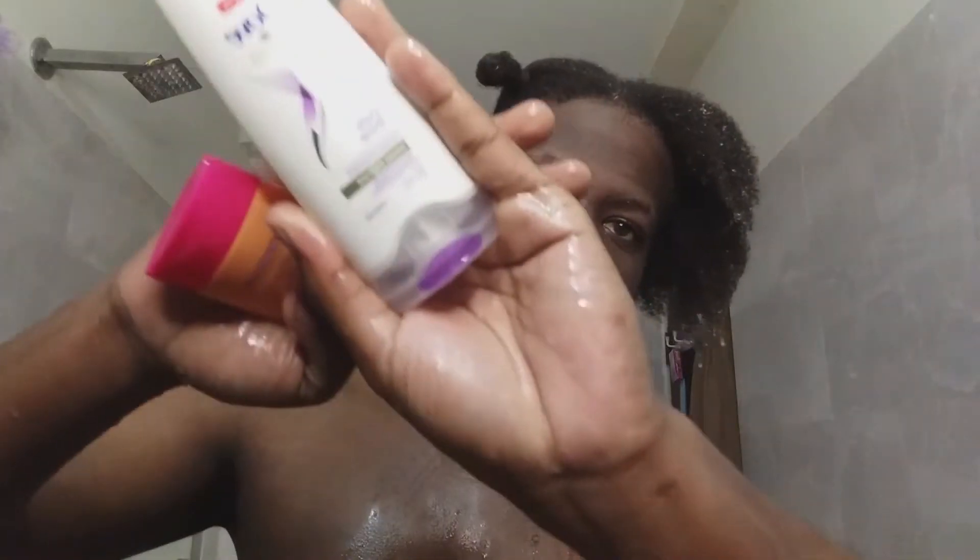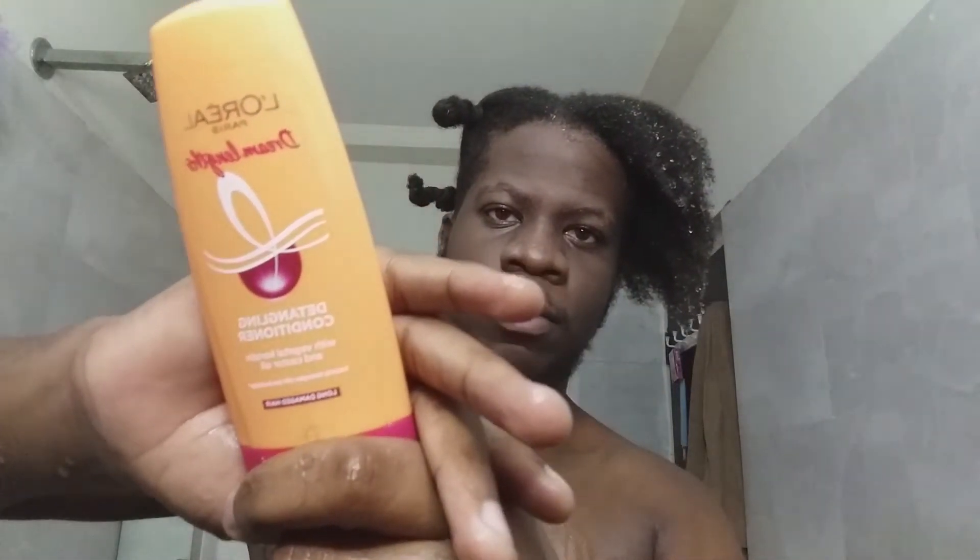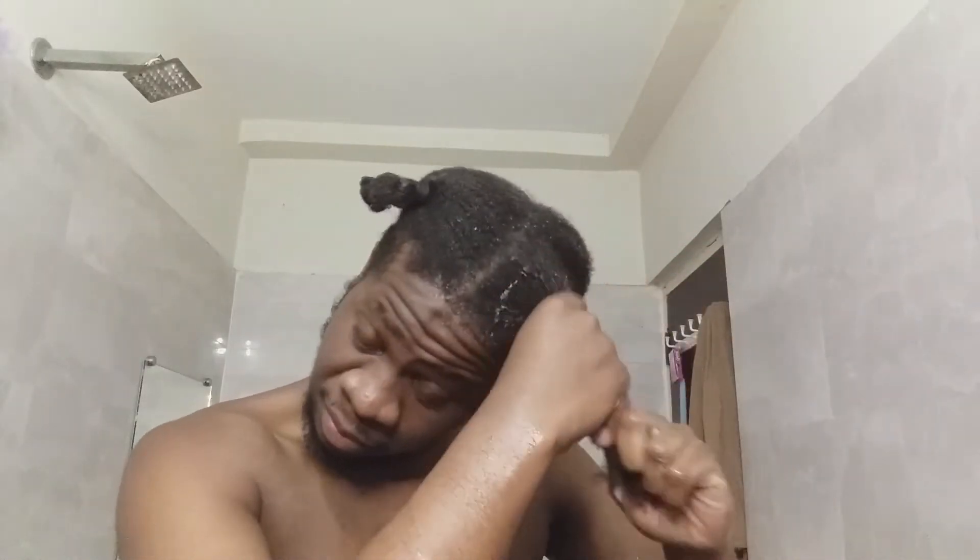I'm using this Dove conditioner and another one from L'Oreal Paris because one of them is about to finish. I get the conditioner and rub it through my hair from the roots up with my hands, as thoroughly as I can. Then I go in with a wide-tooth comb — I think that's what it's called — which makes detangling very very easy. I love this comb. Make sure you're gentle with your hair. I wasn't being gentle because I was rushing to do these finger coils.